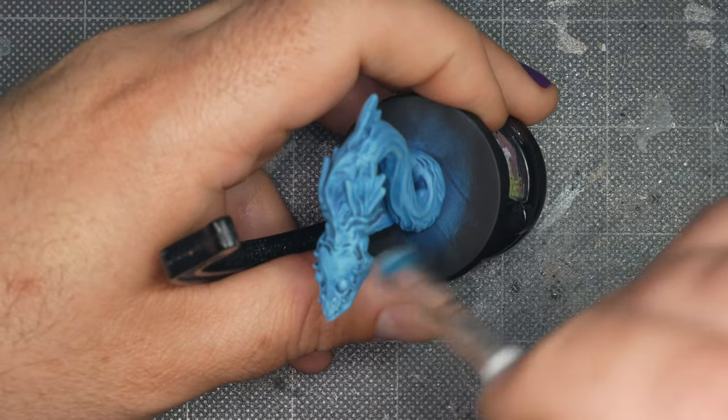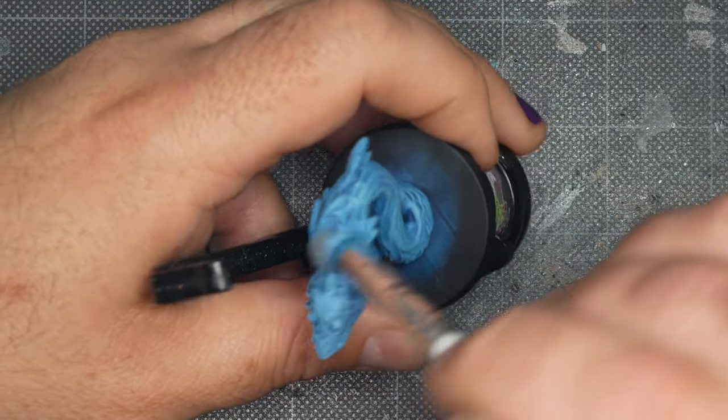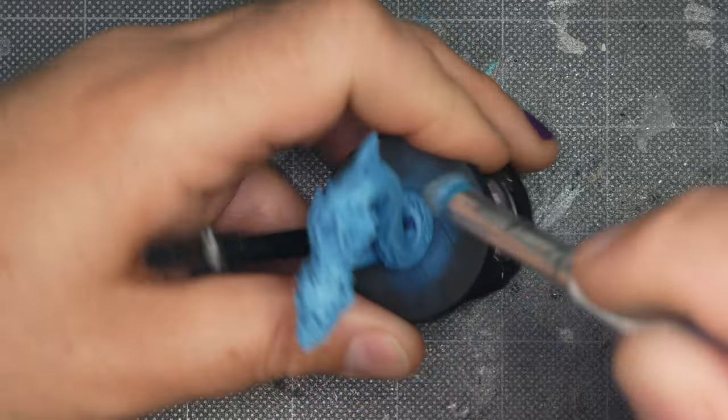With this color I'm making sure to pass over most parts of the mini multiple times to really brighten it up. I only want dark tones showing in the deepest creases now.